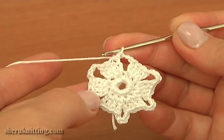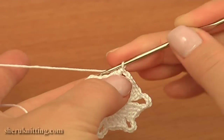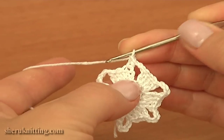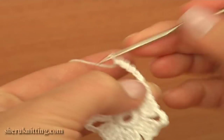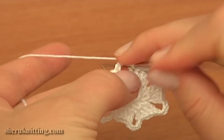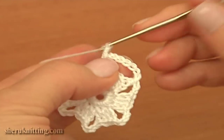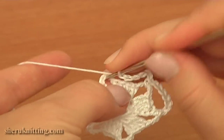Now we can begin round three. Chain one to bring up the yarn and then chain six more for the chain space: one, two, three, four, five, six. Now single crochet into the following chain space of four. Repeat: chain six — one, two, three, four, five, six — and single crochet into the next chain space.